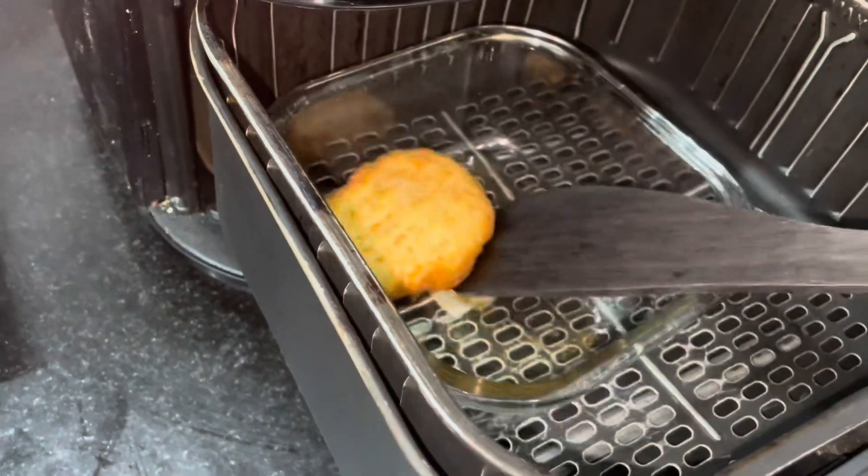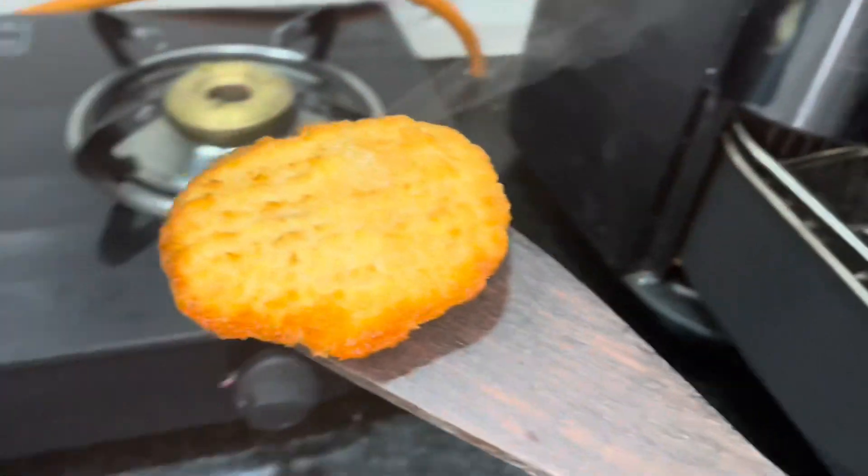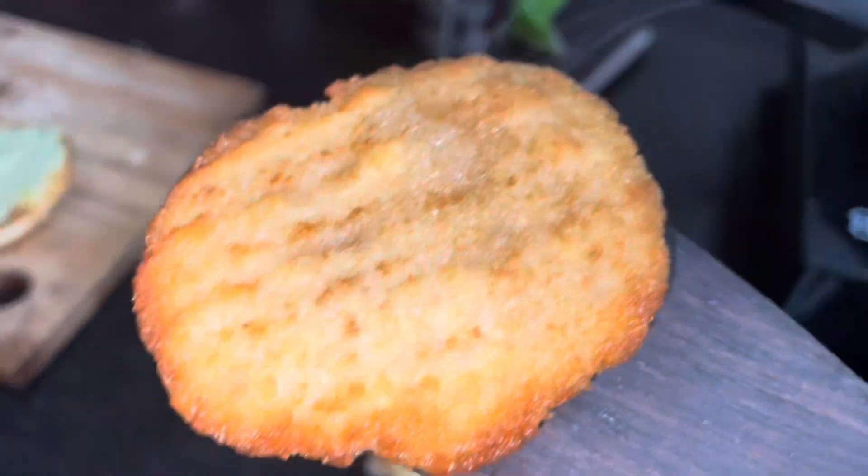Now the patty is ready — it is well cooked — and I'm going to place it on the burger bun.